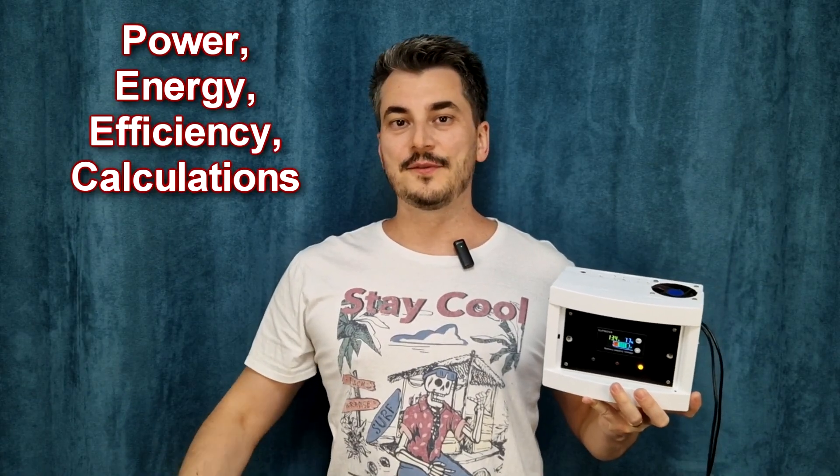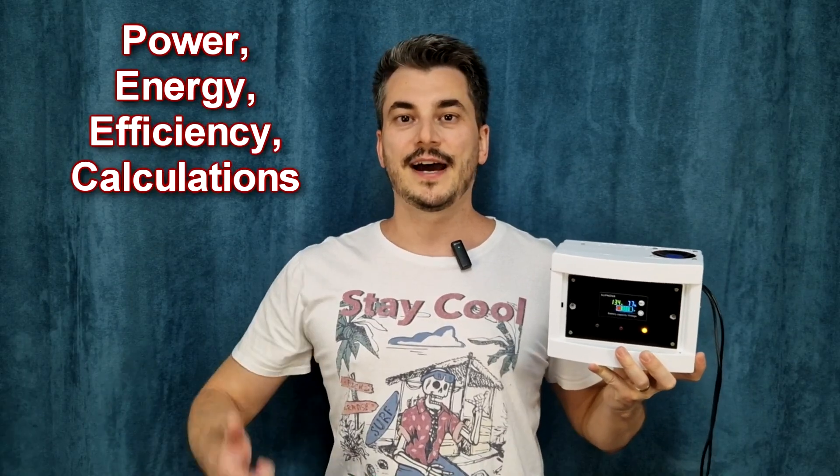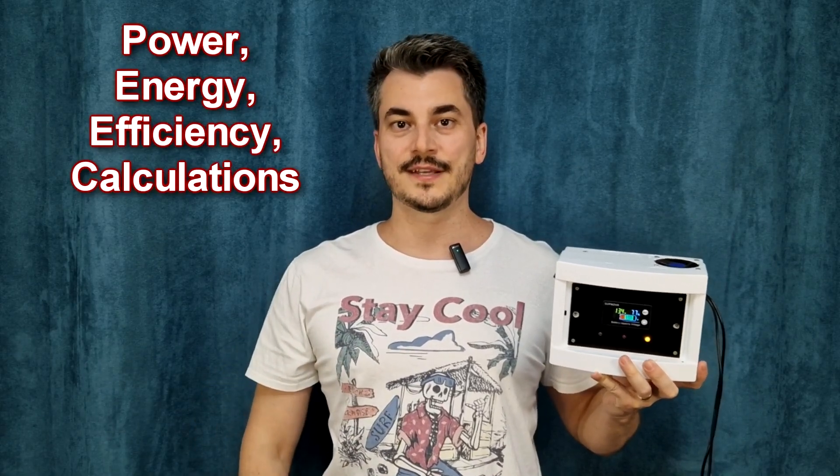Hello my friends and welcome! A few months ago I built this UPS with a Li-Iron Phosphate battery. I tested it for a while and now I can show you the results, so prepare yourself for some boring calculations.